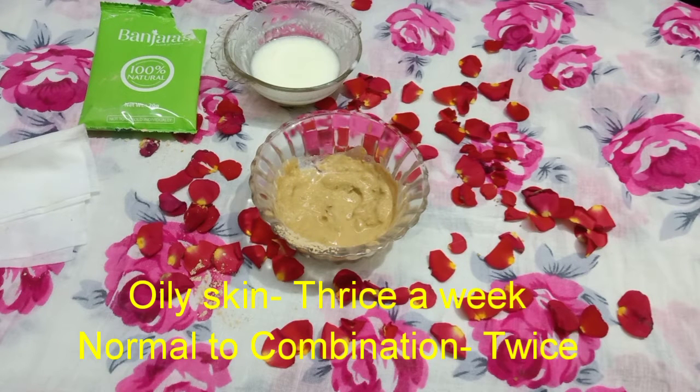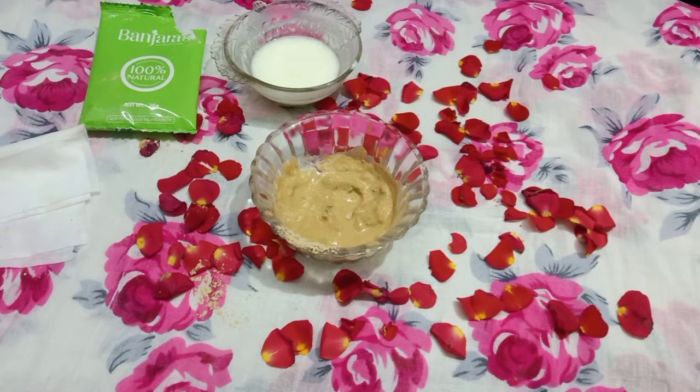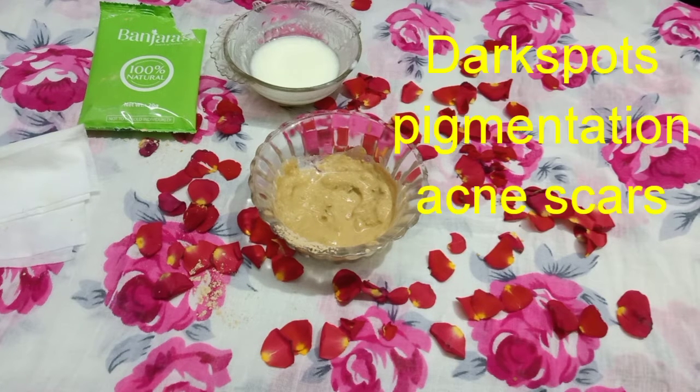Use this face pack weekly two or three times for oily skin, and twice for normal or combination skin. It will gradually reduce dark spots, pigmentation, acne, and scars. With consistent weekly use, you will see complete results in one month.